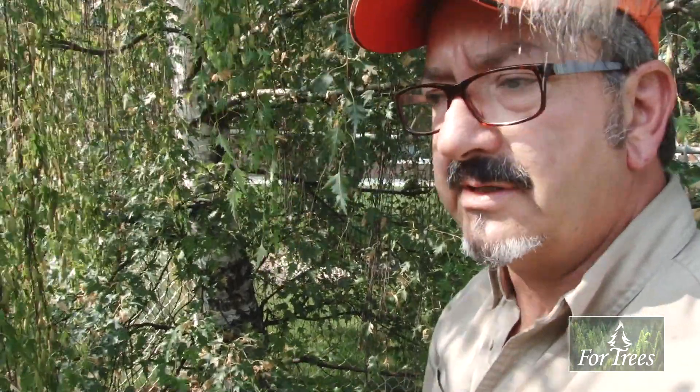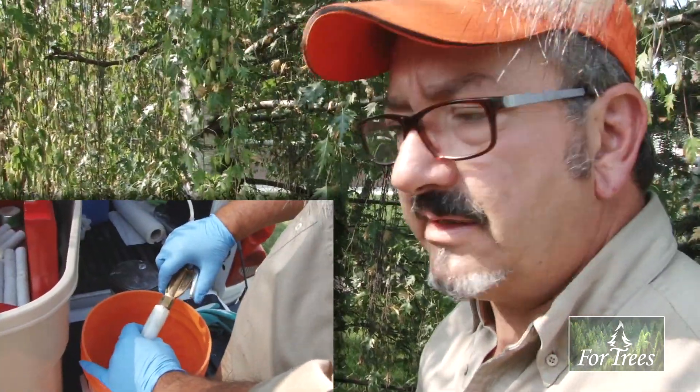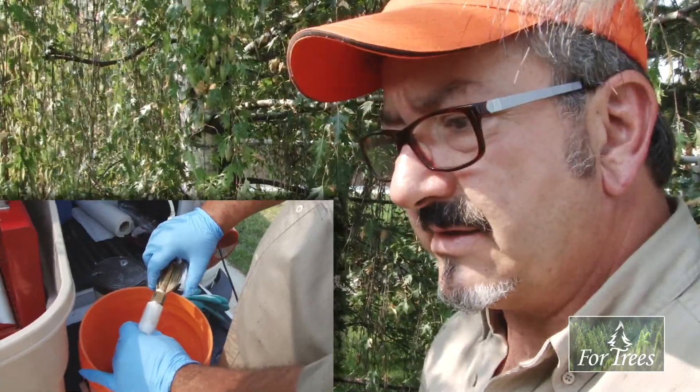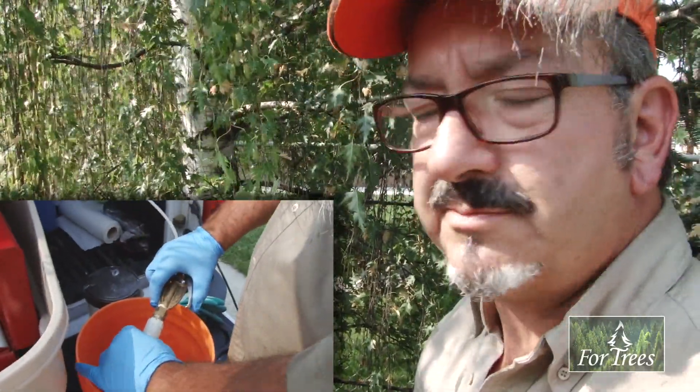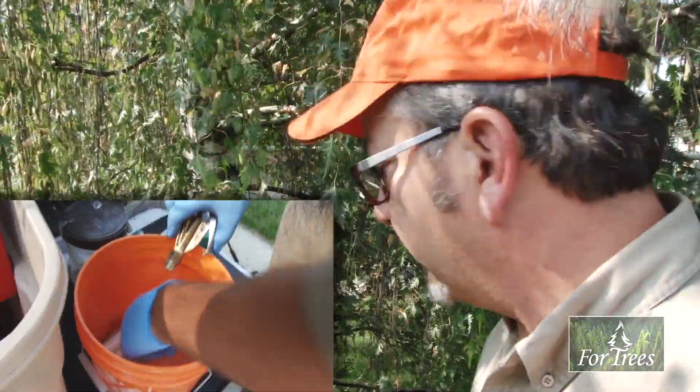This tree — the gray silver birch here — because there's borer around, just down the street there's a tree that was recently killed by the bronze birch borer. I'm going to dose this one at a slightly higher rate. We're going to use 60 milliliters, and that's roughly two milliliters per centimeter. That should be an effective deterrent to the bronze birch borer.